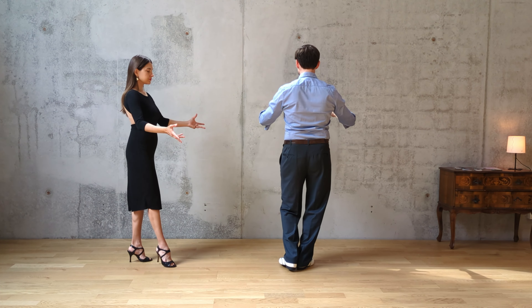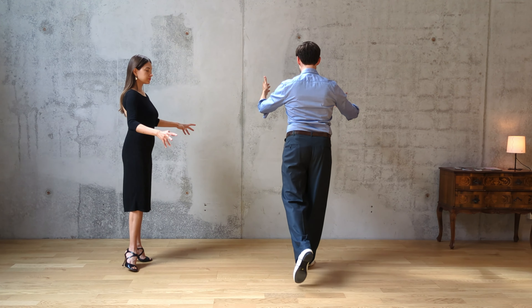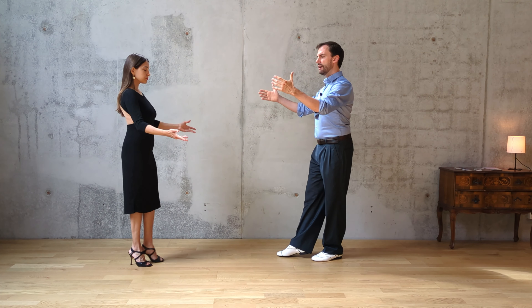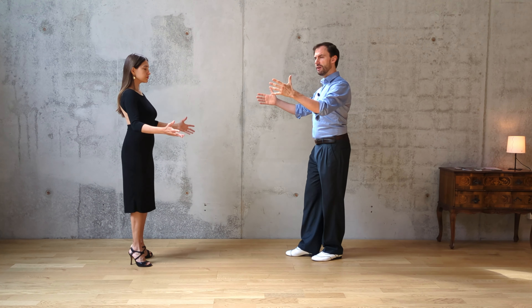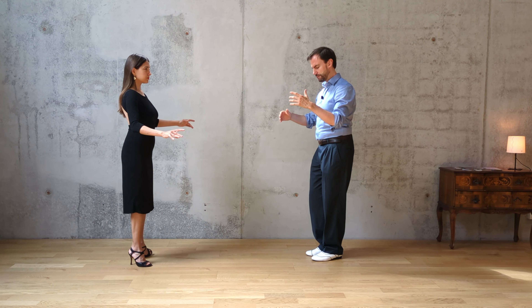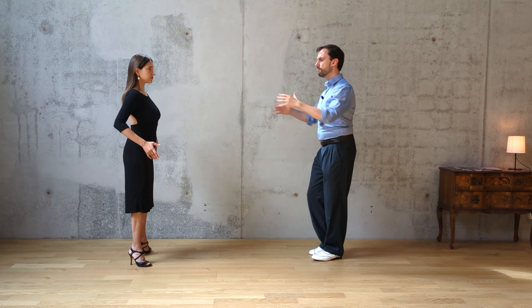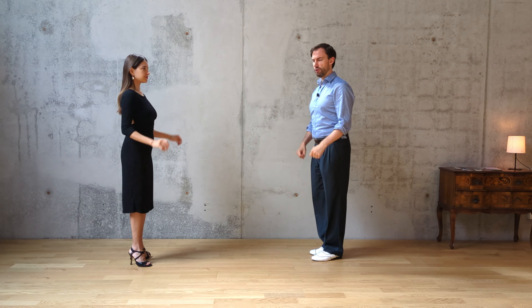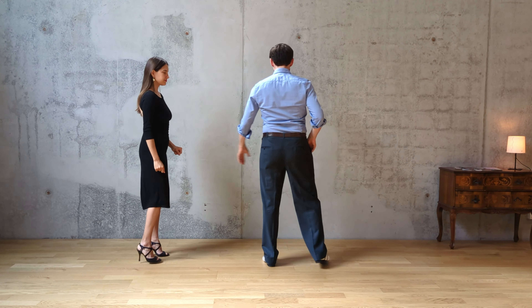Now we want to practice the projection: forward projection, side projection, and back projection. We'd like you to search also for a little bit of expansion in the rest of your body so that the movement is not isolated just to your legs but present in your whole body. It's not like a clown exaggerating the movement a lot, but there is a little bit of the movement also in your embrace.